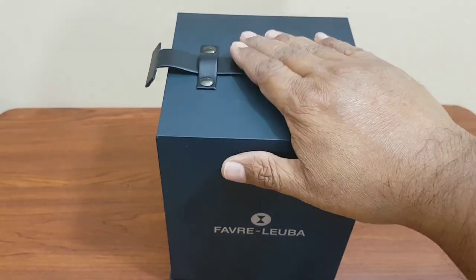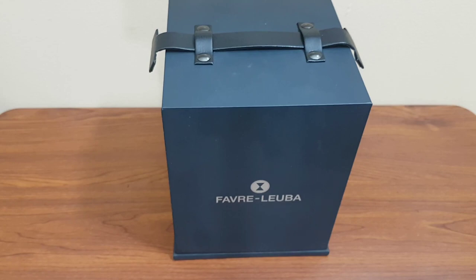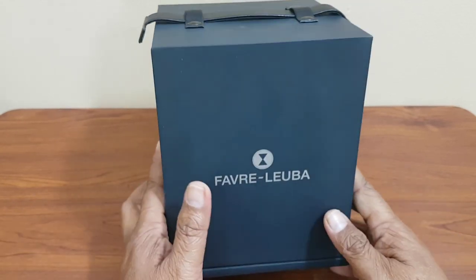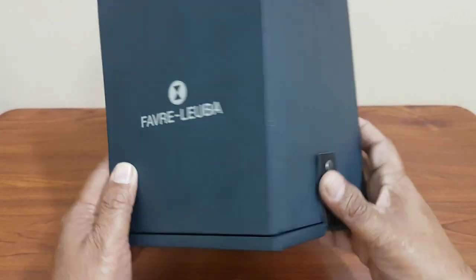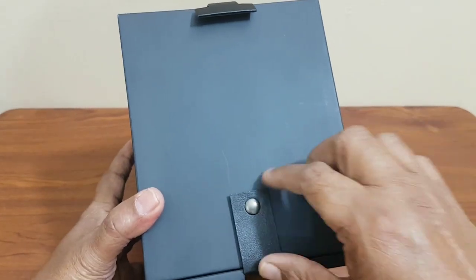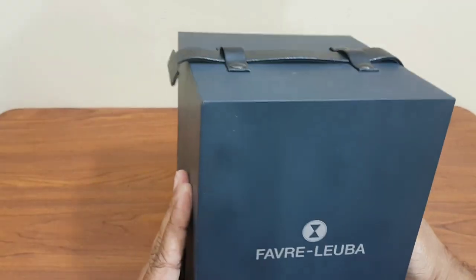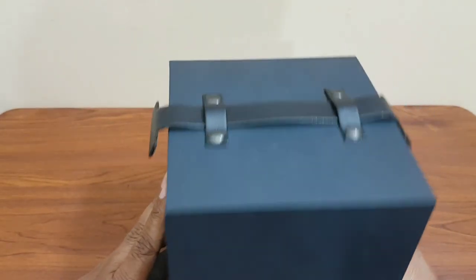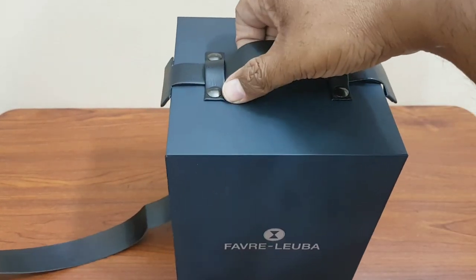So here is the actual box in which your watch is packed. You can see the watch brand on the box, and on the side of the box there is a button to close it — only one button — and then you need to lift it to open.